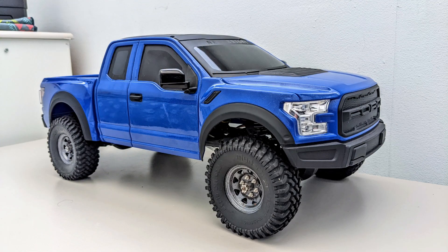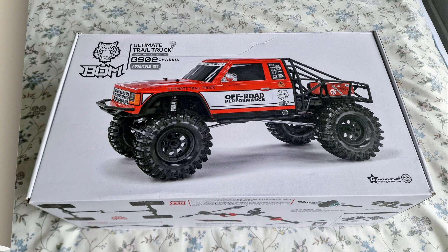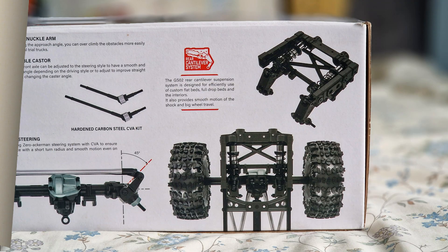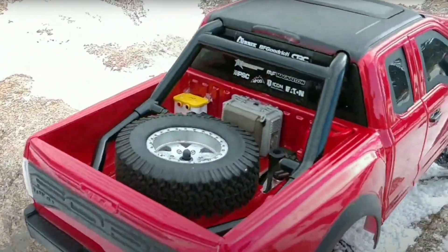I have this Ford Raptor body from a Nubright RC, and I tried fitting it to an Axial chassis, but it didn't work out. So I've bought a Gmade GS02 bomb kit because the chassis has rear cantilever suspension, which could be ideal for the Raptor body to sit low on the chassis without having to make big holes in the floor of the rear bed for the shock towers, which has been done to this Raptor.